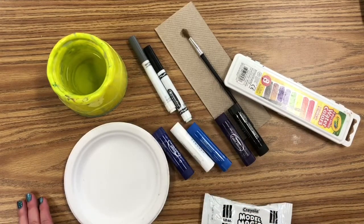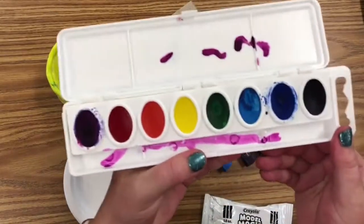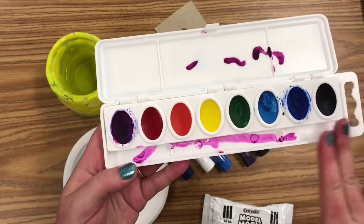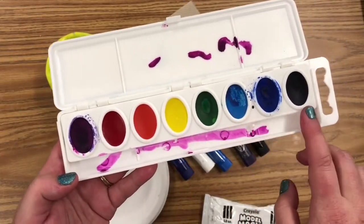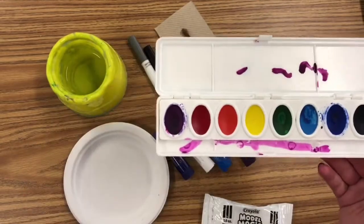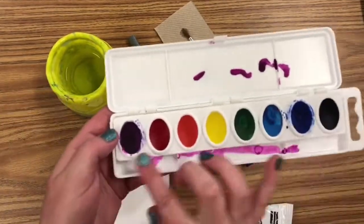We're also going to be using some little Crayola markers, water, and paint. These are the watercolor paints we will use today. I have special colors — we're going to be using mostly orange and black. You'll see I have separate black and we'll use that shortly; it won't be in the tray.